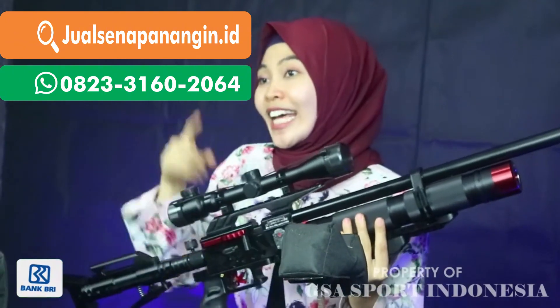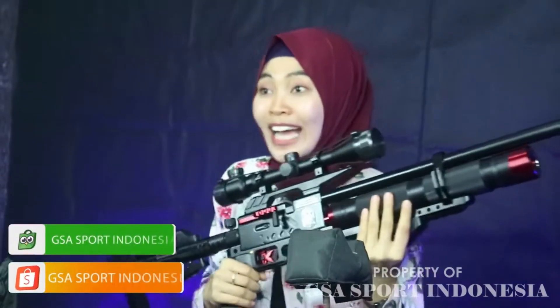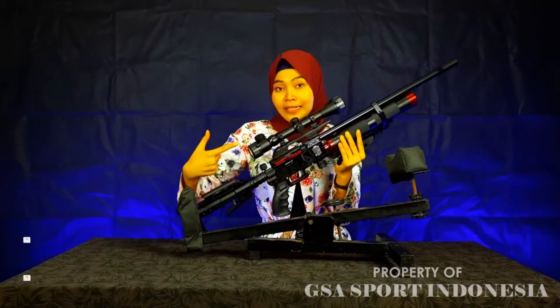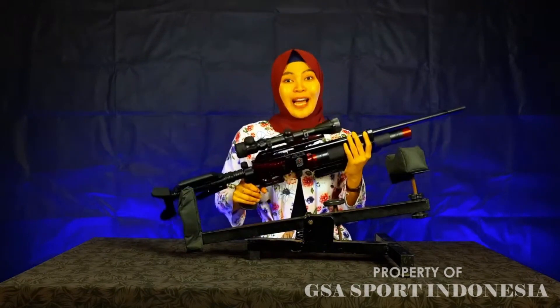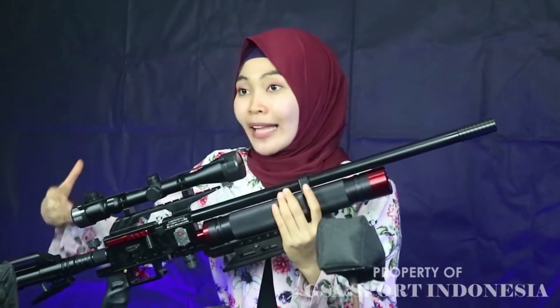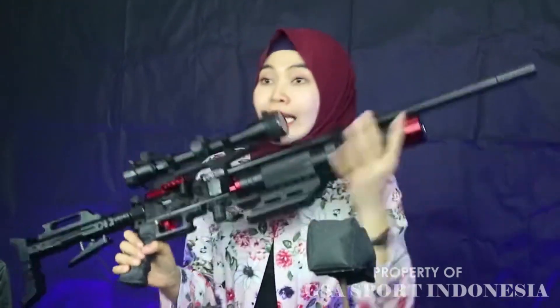Tentunya banyak di antara kalian yang mengidam-idamkan senapan keren ini. Untuk berat dari senapan ini, senapan angin plus teleskopnya beratnya kurang lebih 4,2 kg. Tadi ditimbang oleh tim kami, kurang lebih untuk berat teleskop plus senapannya 4,2 kg. Jika tanpa teleskop ataupun aksesoris, berat senapannya saja itu 3,7 kg. Meskipun kelihatannya premium sekali, tapi ini cukup ringan.